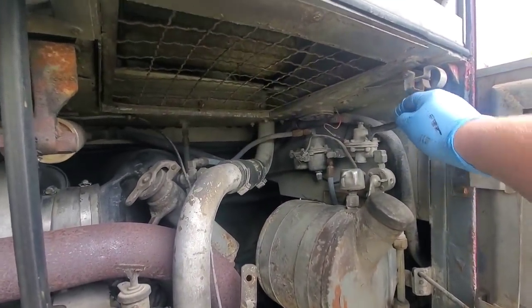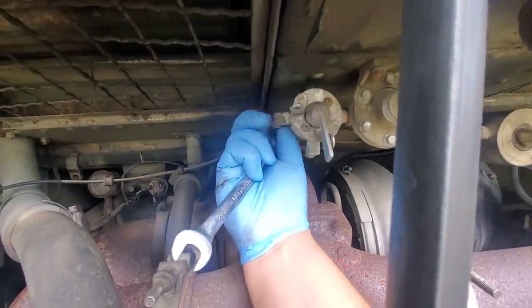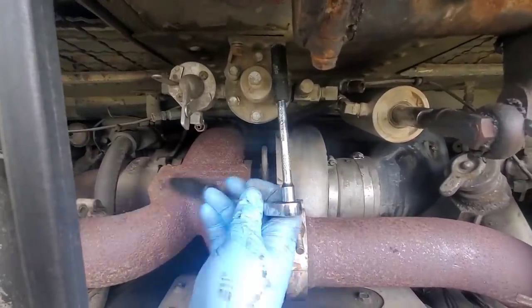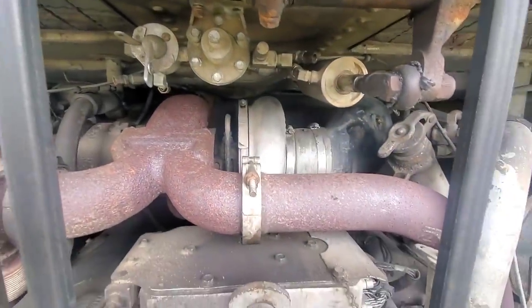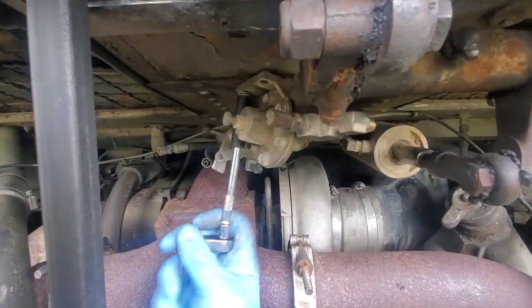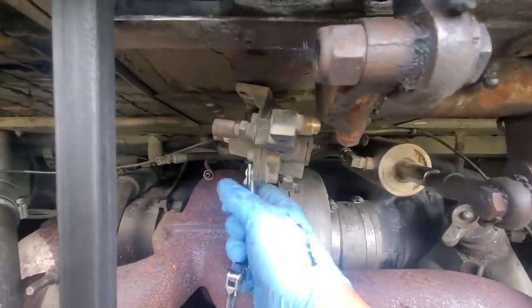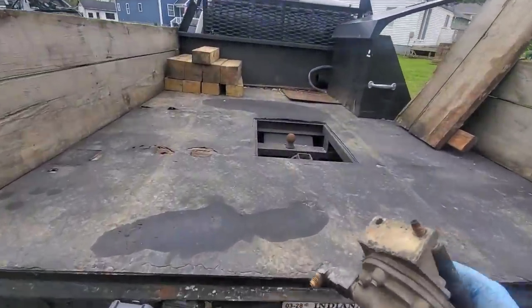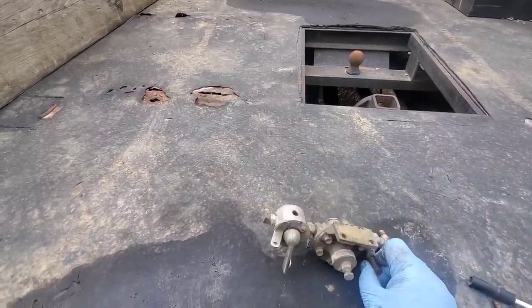I'm not servicing the regulator on this side, but I'm not going to be able to get it off where it sits in chassis. So once we get these lines off here, we'll go ahead and get these two bolts out and get this dropped down. We got it out of there. So now that we got it out, we'll start taking it apart. I'll go grab the parts I have for the rebuild kit for this so we can see what we've got to work with.